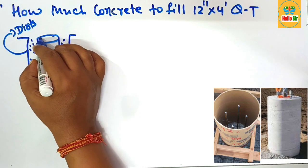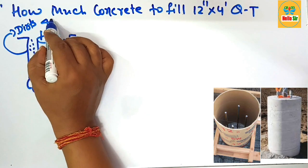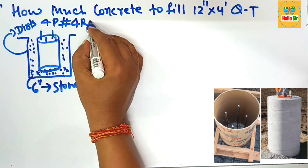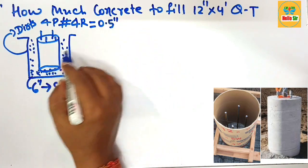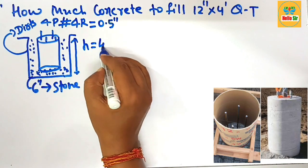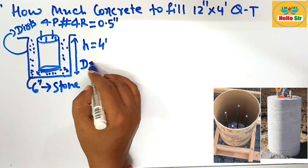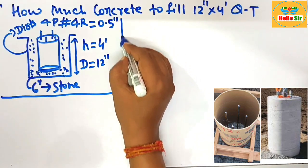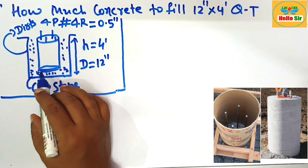There are four pieces of rebar placed inside — four pieces of number four rebar that have a diameter of 0.5 inches. The height of the tube is about 4 feet and the diameter of this cube tube is about 12 inches. These are the dimensions of the cube tube which is buried in soil for casting of a column.